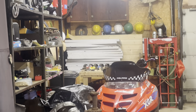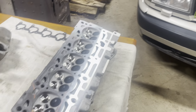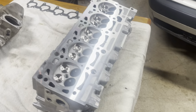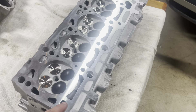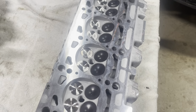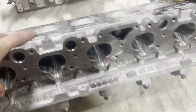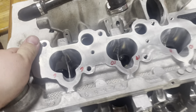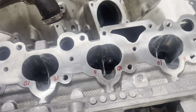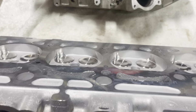Freshly back from machining — it's like a piece of jewelry in that light, just shining. Inconel exhaust valves, stainless intake — full port job on everything. Let me roll it over here for you.